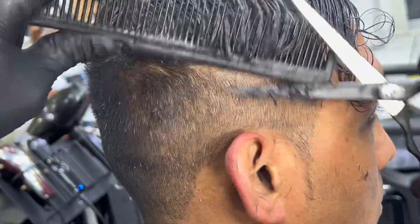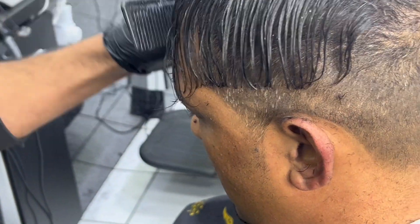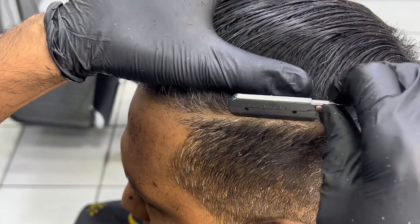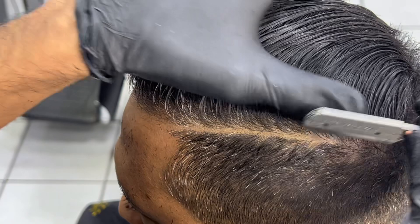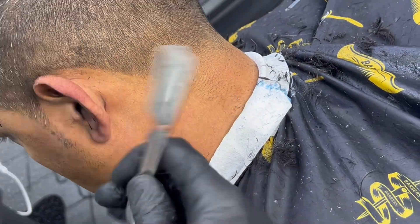We are going to blend in with the scissor, blade in the line, and blade on the back and sideburn.